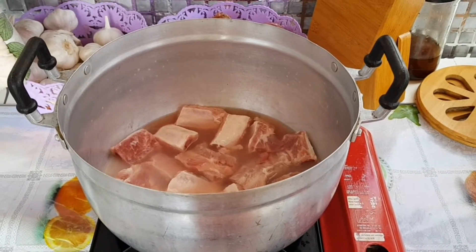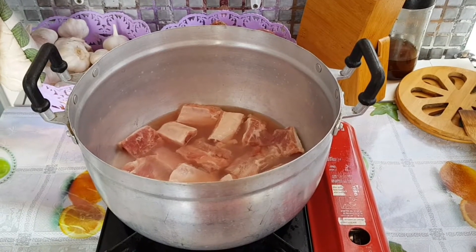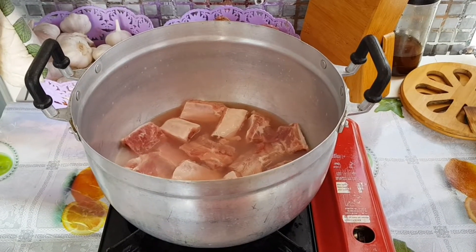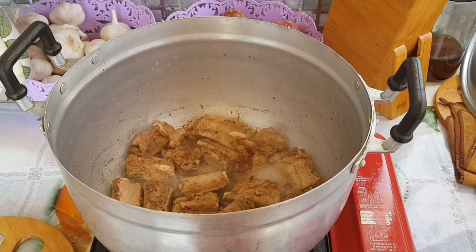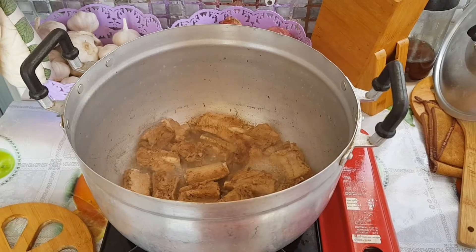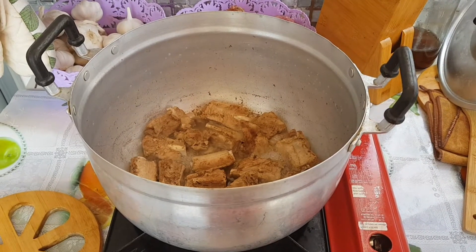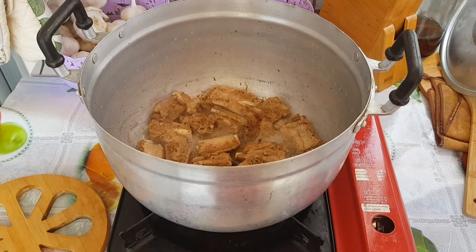At first, we have to boil the pork spare ribs for 30 minutes. After the 30 minutes of boiling the pork spare ribs, now let's add 1.5 liters of water.